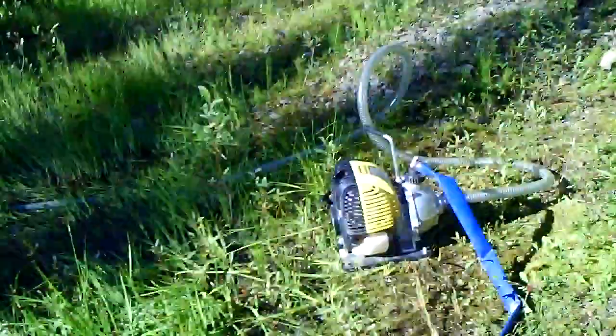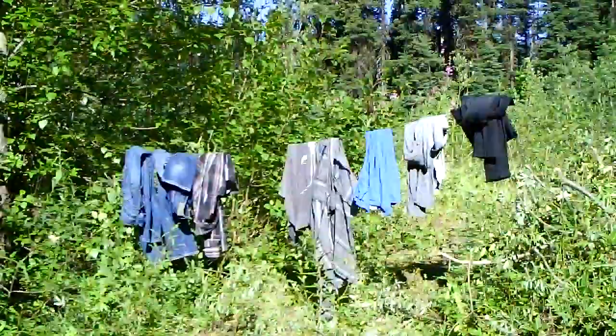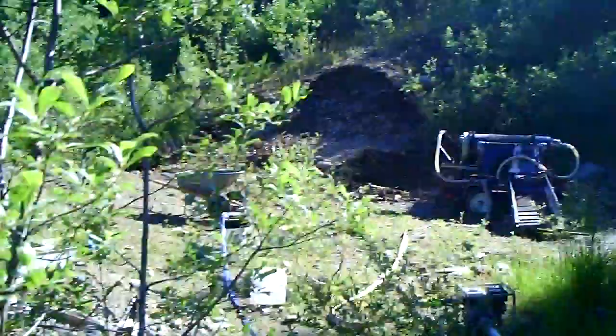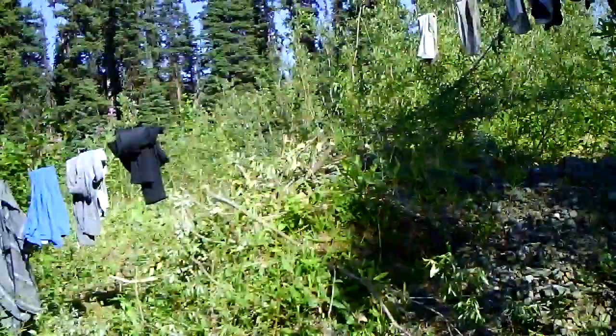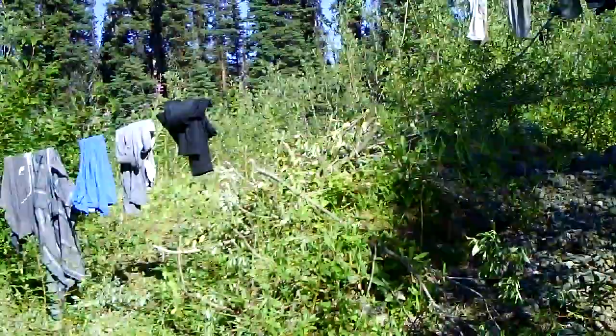I gotta do some cleaning in the highbanker because there very well could be gold stuck in there. Here's the one-inch pump. I got myself a little clothesline — I bought a steel cable that I was originally going to use for something on the trommel but never ended up using it, so I figured it would make a good clothesline.